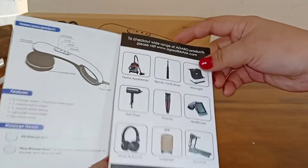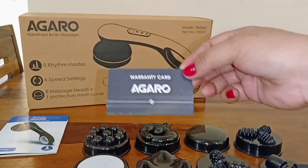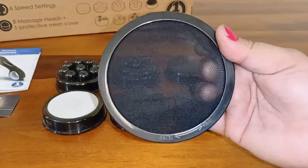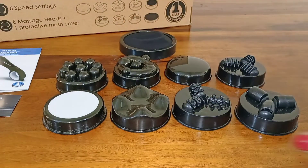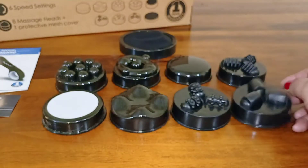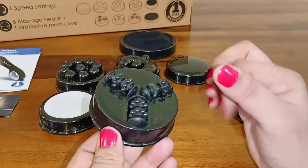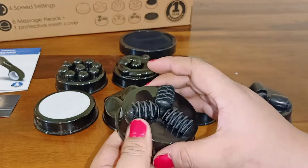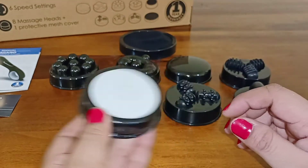In the box, you will have a manual, a 1-year warranty card, detachable massage heads, and a cloth mesh cover. Your body is relaxed and you will have a great feeling with deep tissue stimulation. You can also exfoliate your dead skin.